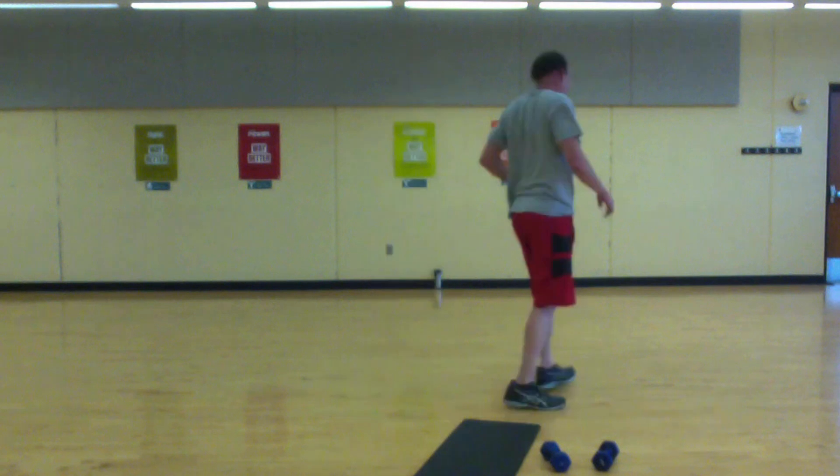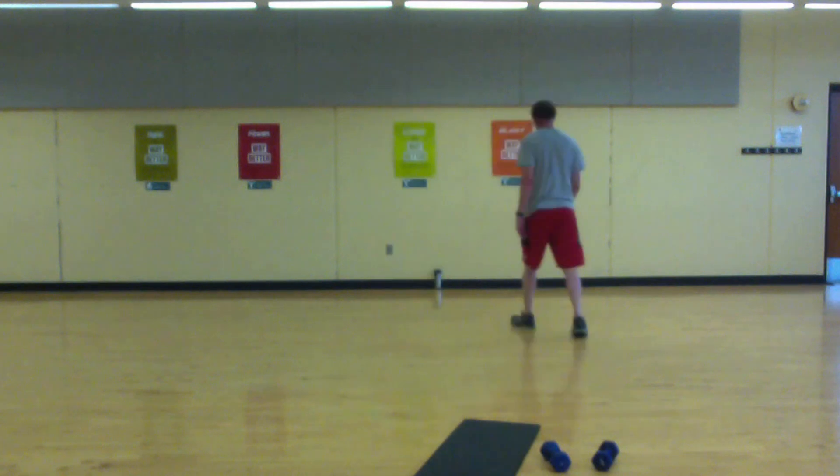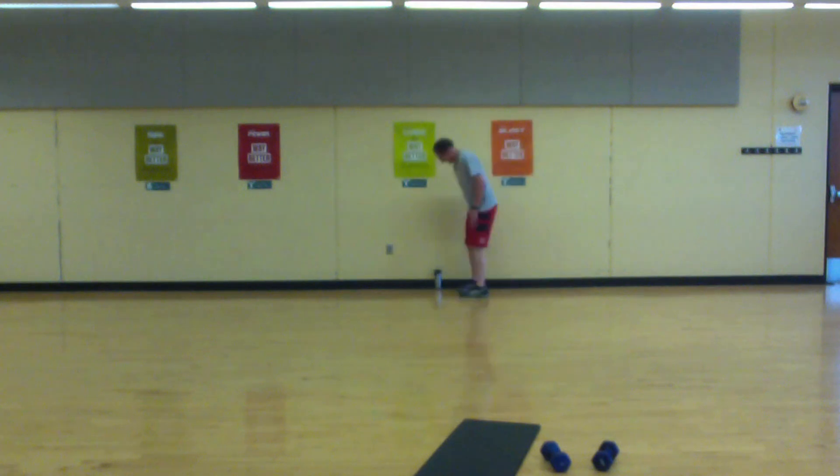Go ahead and walk around. Shake it out — come and get a drink. Thank you for joining me.